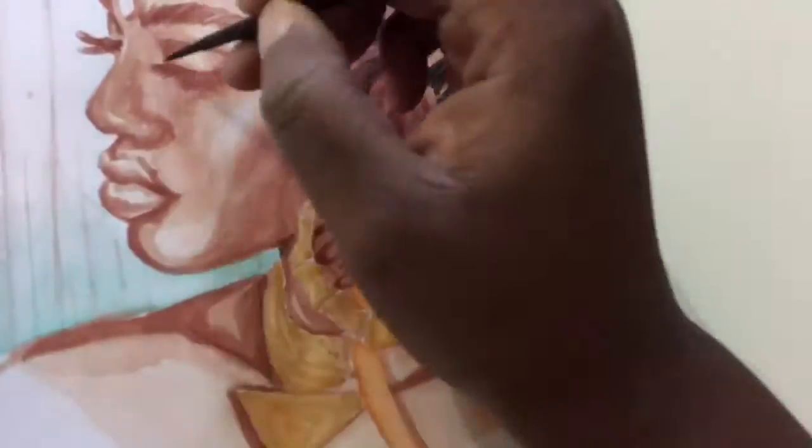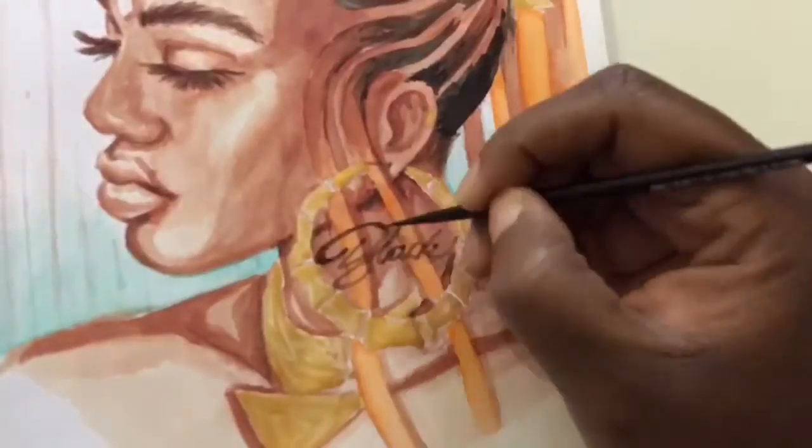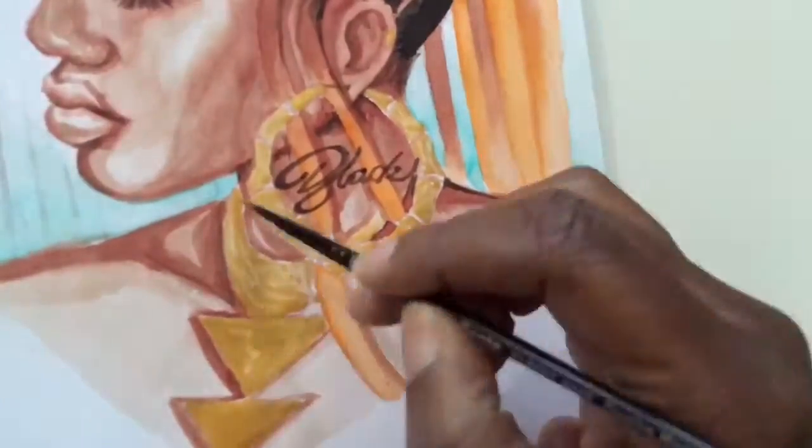I love how this earring on the side of her head turned out. I legit want an earring like this. If you guys see earrings like this, let me know — leave a comment.